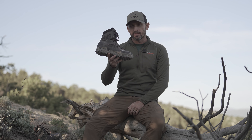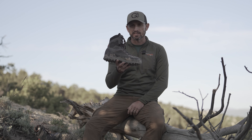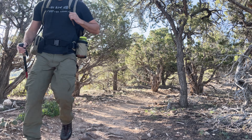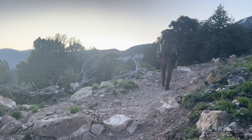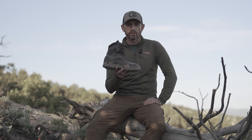Hey guys, Gear Full here, and these are the new for 2023 Crispi Brickstall Mountain GTXs. Over the last five days we did 25 miles on local single track, and overall we gained and lost 5,000 feet of elevation. You're also going to see this boot on my feet for the 50 and 100 pound pack test that we did for 2023. We did all that for an adequate early impression, and here are our thoughts.